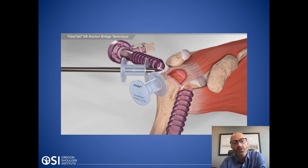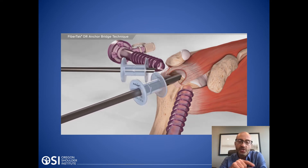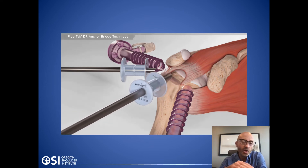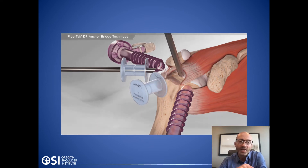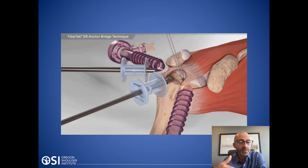Typically what we do is place a scope inside the shoulder through a small stab incision. That scope is about five millimeters in diameter — about the size of a pencil. Then we introduce other small portals through stab incisions, and through those portals we can use instruments to introduce things like anchors into the bone.